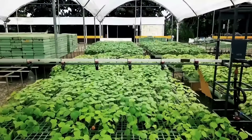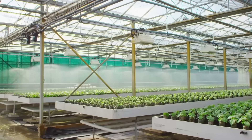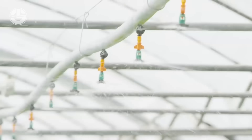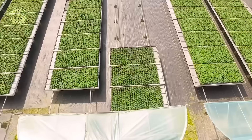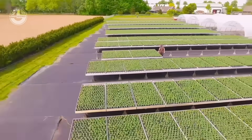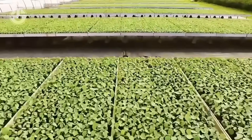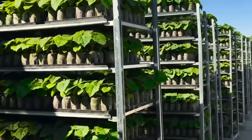Balsa seeds love warmth, so keep them in a spot that maintains 70 to 80 degrees Fahrenheit. You can use a heat mat if necessary to keep the temperature steady. Lighting is also crucial for growth — place the pots in a bright sunny greenhouse or under a grow light for about 12 to 16 hours a day. After two to three weeks, you'll start seeing seedlings. Once they reach about six to eight inches, they'll be ready for the next stage.